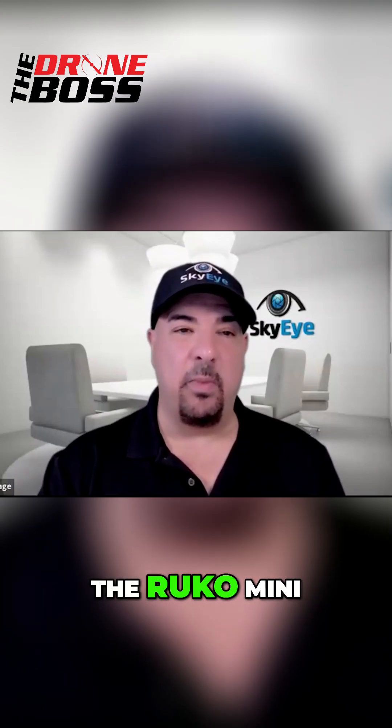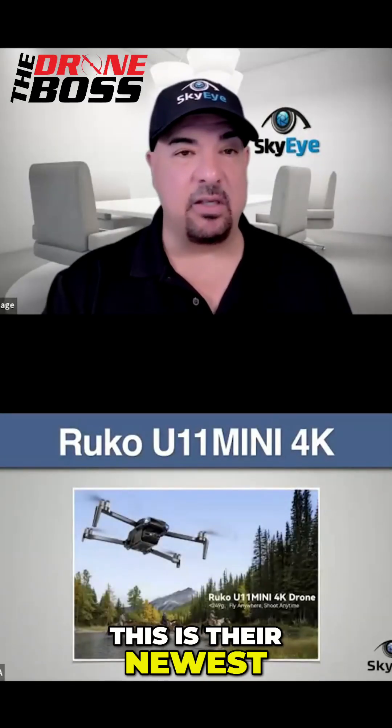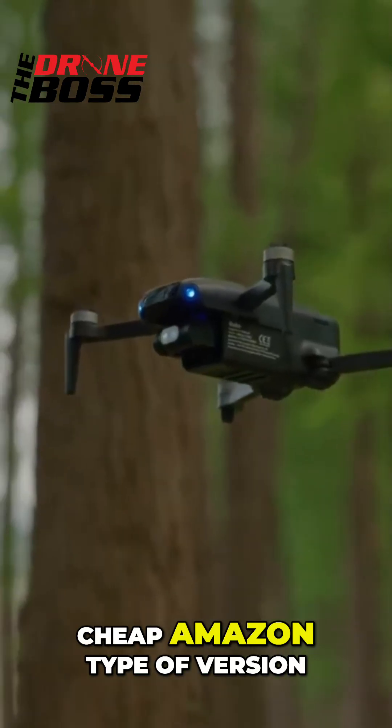I want to show you guys the Ruko Mini — this is the U11 Mini 4K. This is their newest little drone. Ruko is kind of the cheap, Amazon-type version.